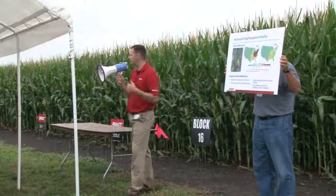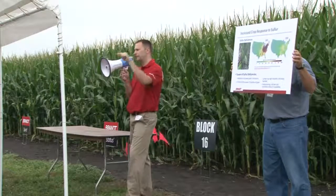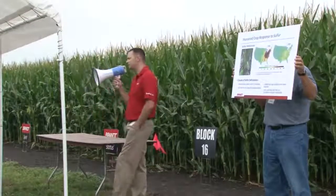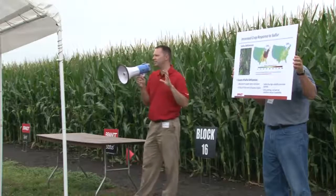We're starting to see more sulfur deficiencies, we're seeing a lot more response for sulfur, so that's why we have the ATS trial out here, in particular with zinc EDTA. In starter situations we've seen really good responses, and even more so when we have these really wet, saturated springs.